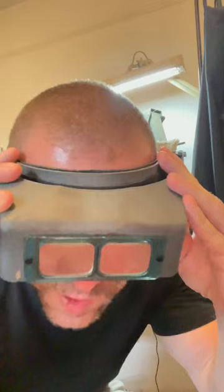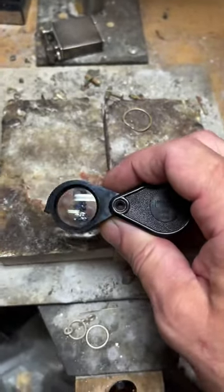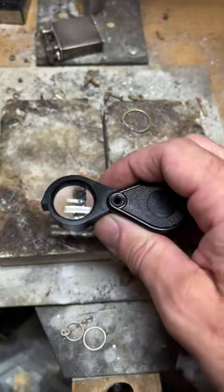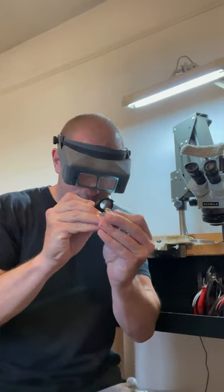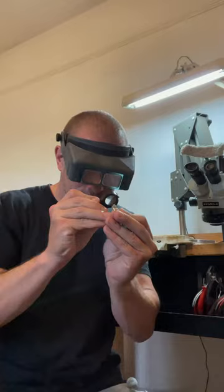Headband magnifiers like these allow us to delve into a world invisible to the human eye. But it's not just gemstones that we examine — the loupe also plays a crucial role in evaluating the quality of our craftsmanship. We can also combine these instruments to ensure every setting is secure, every surface is smooth, and every detail is flawless.